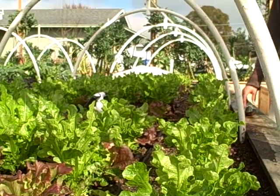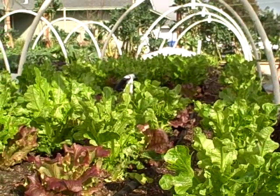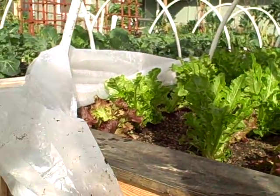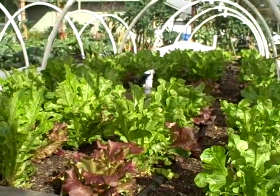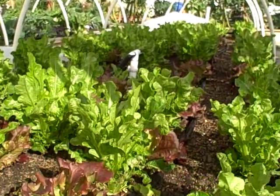Alright, this is John Kohler with growingyourgreens.com and here's the garden update. Here's our lettuce bed and you saw in our previous video we actually covered it with plastic, and I'm proud to say that it's growing much, much faster and a lot better now that we've actually covered it.